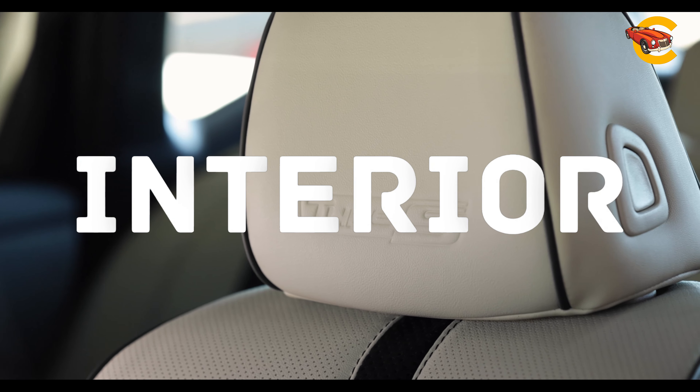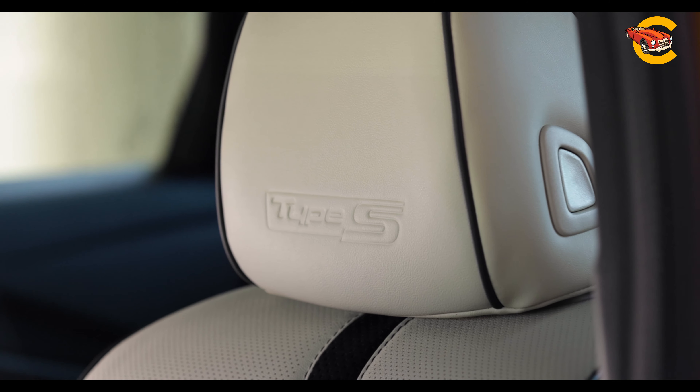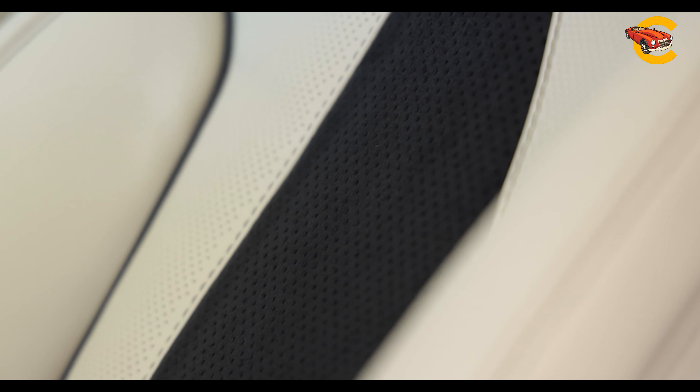Inside, the Acura TLX features a sporty design with analog gauges, a rotary drive mode selector, and high-quality materials like open-pore wood and real aluminum. While spacious in the front, the back seat is smaller than some competitors.